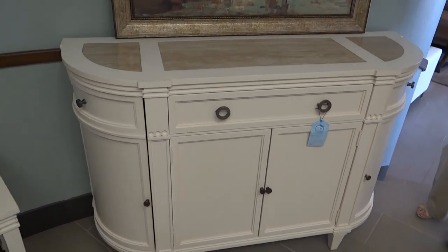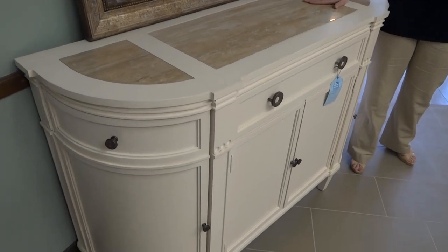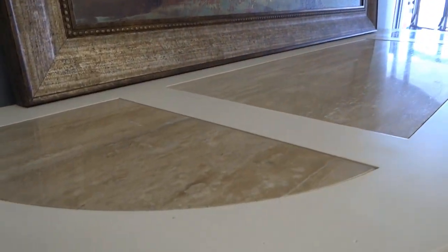On the outside, on the top, we feature travertine stone inserts here in the top, so you have a beautiful, natural stone.